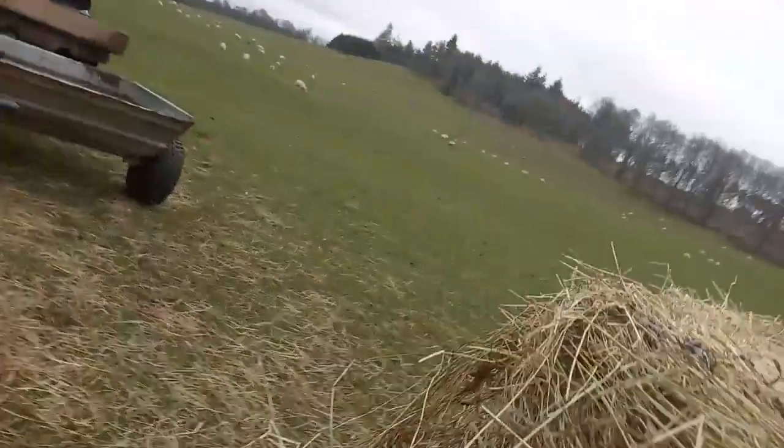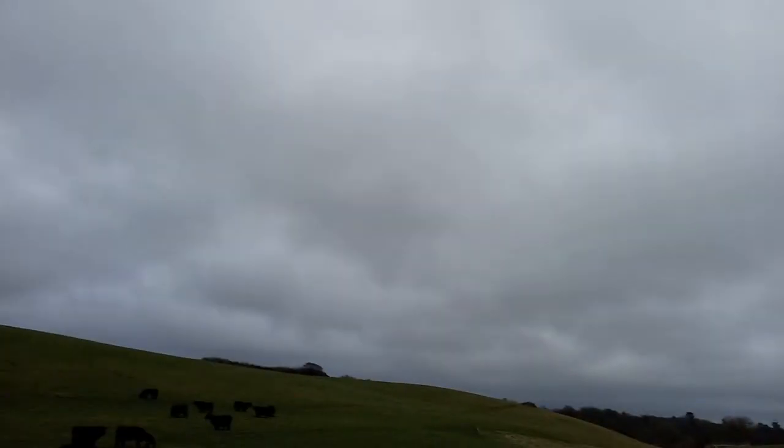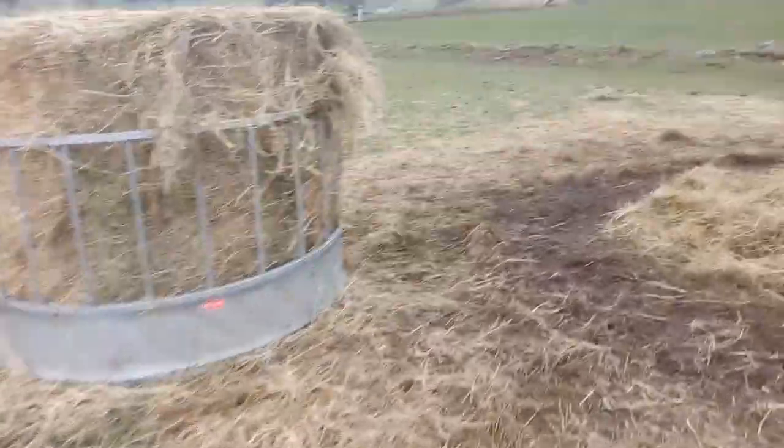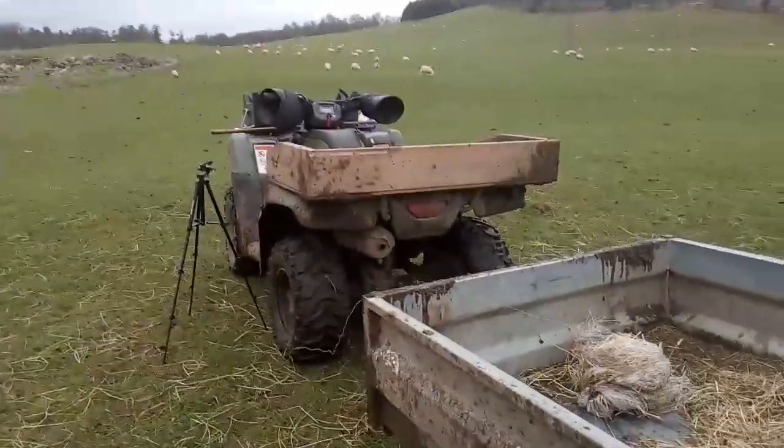Now all the sheep in the field are going to start with this. It's quite a big field. They'll just do their thing in here. So yeah, that's been a short vlog — just a quick one to be honest, just giving a wee bit of hay because they need it nowadays. Thanks for watching and we'll see you in the next one. Bye!